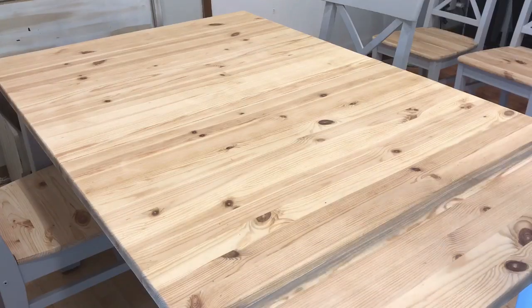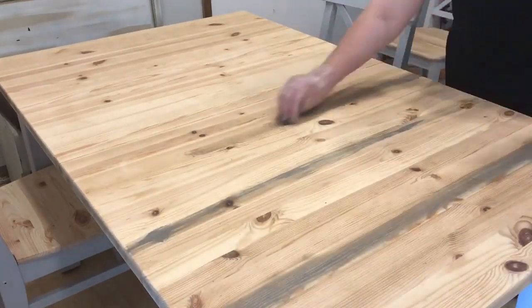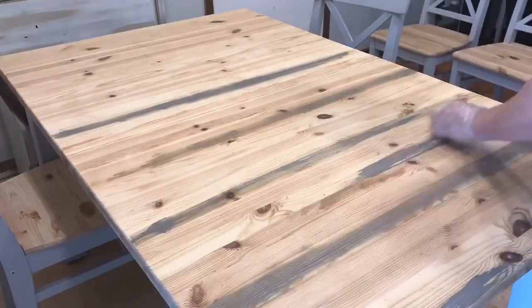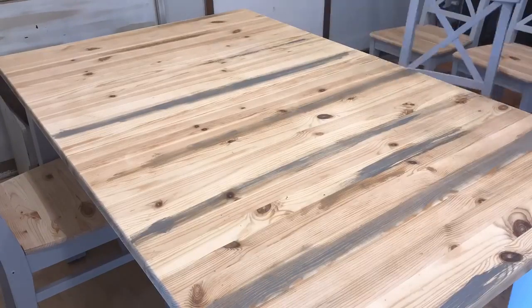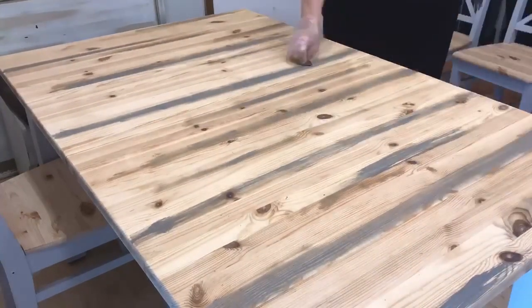When starting on the table top we actually flipped the process around. We started by using the darker accents of the gray, then we added a light coat of early American stain, and then we accented over top of that with the Kona brown stain.